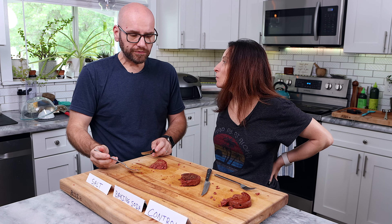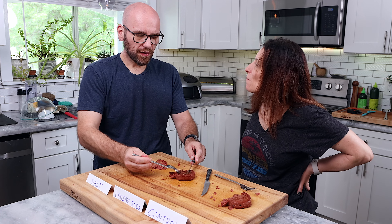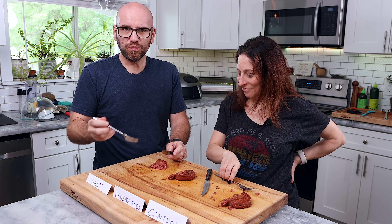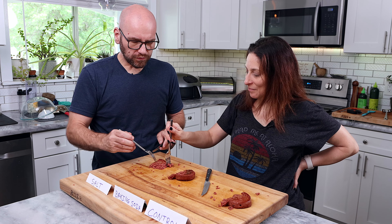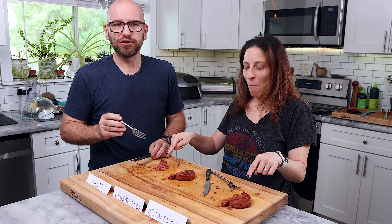Does the baking soda trick work on vegan steaks? I guess not. It's wild how soft it is. It doesn't work. Salting it overnight — it's the easiest thing, but it's really good. There we go. Don't baking soda your Meaties.